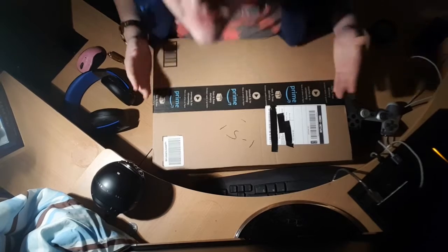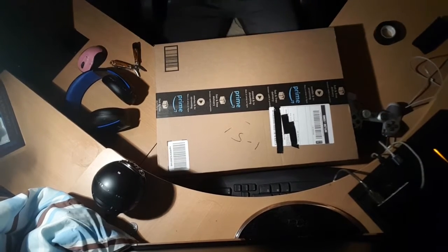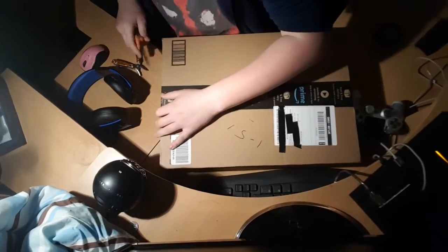Alright, so this is my little unboxing thing. Let's unbox this bad boy.